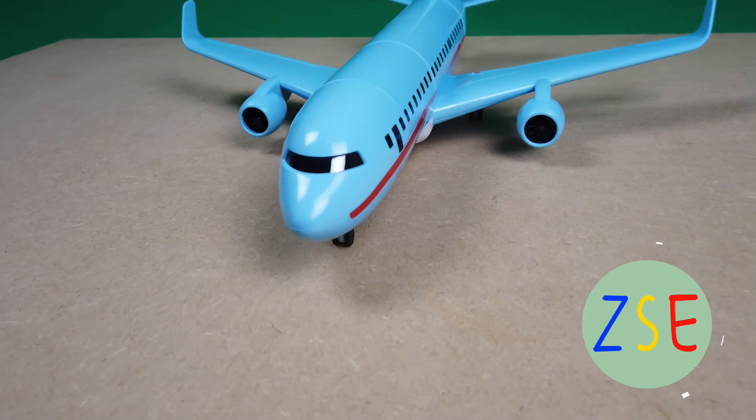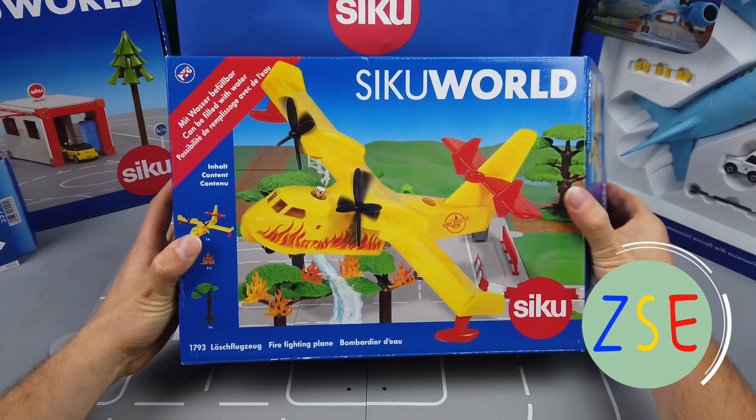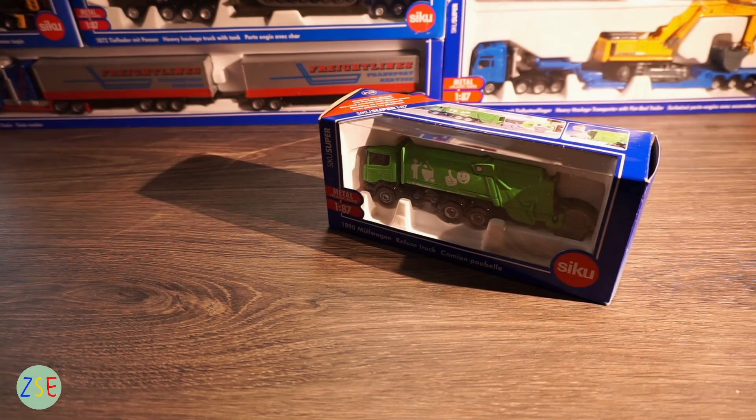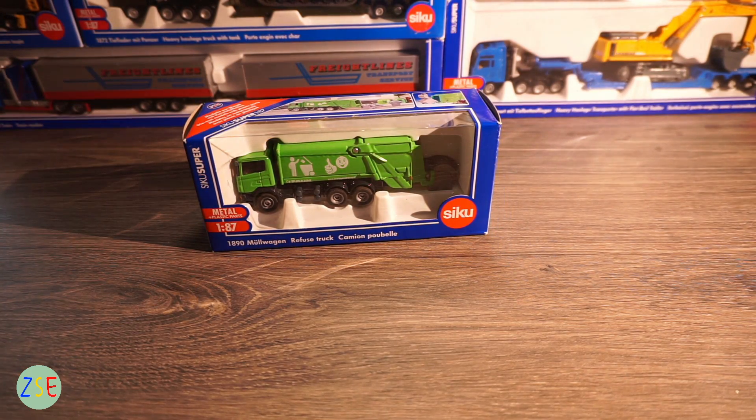Welcome back to the channel. Stuart from ZSC Toys and Play, and we're going to be reviewing the Refuge truck in 1:87 scale. If you're new to the channel, please consider subscribing and hit the notification bell to be notified when we upload new videos. This is the Refuge truck in 1:87 scale — its model number is 1890.